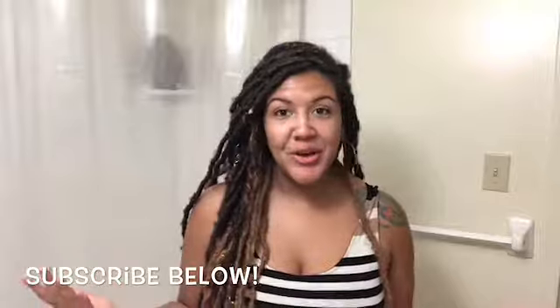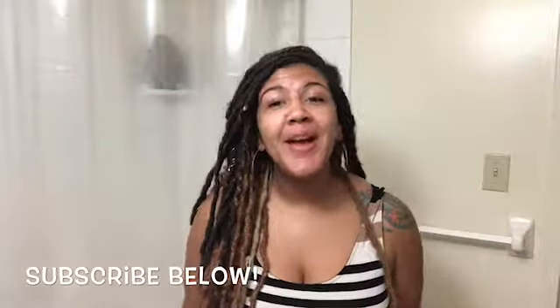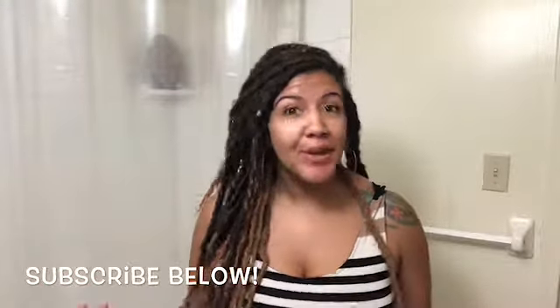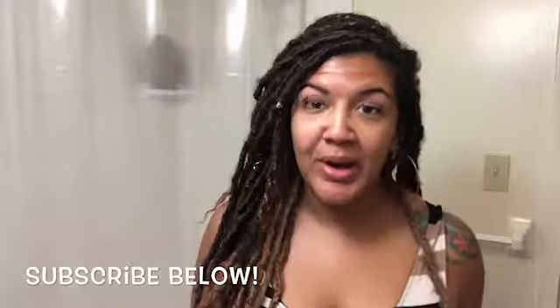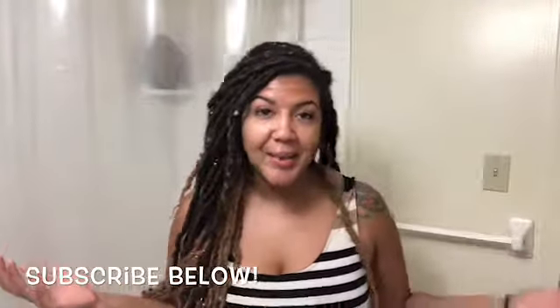Hi guys, it's your girl Miss Audie here. Welcome back to my channel. To anybody who is new, please hit the subscribe button. And if you have any feedback for this video, please let me know — like it, dislike it — give me your feedback, because this is my first video ever doing a live commentary on YouTube and I welcome all comments and all thoughts.